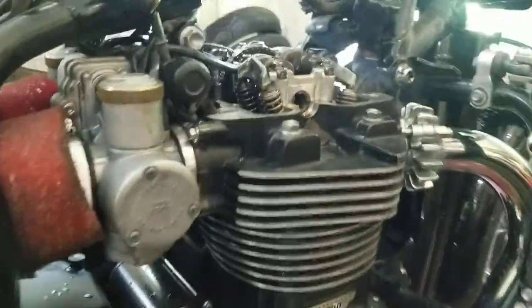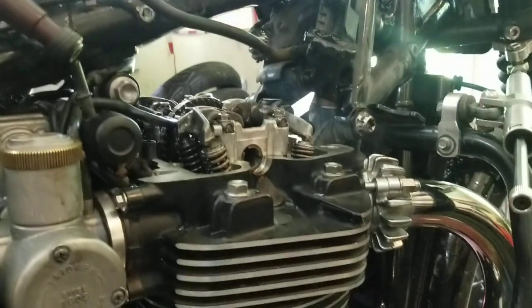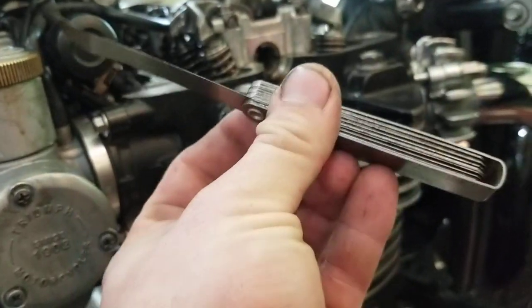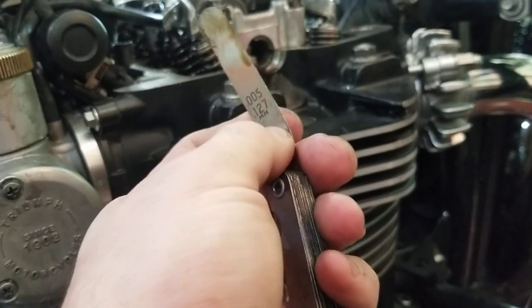This is not what Triumph will tell you to do — this is just how I do it. I've done it on all my machines. Basically, you need your feeler gauge.